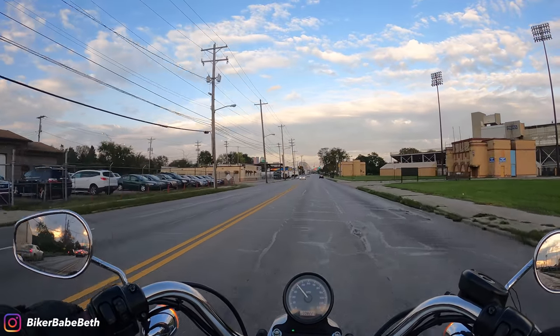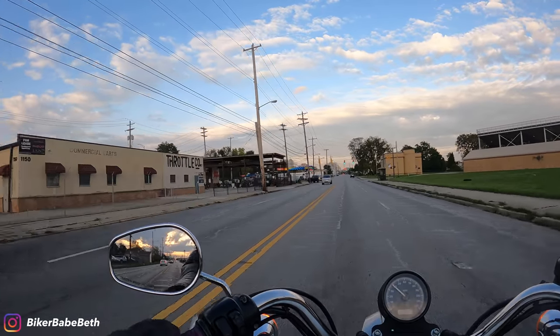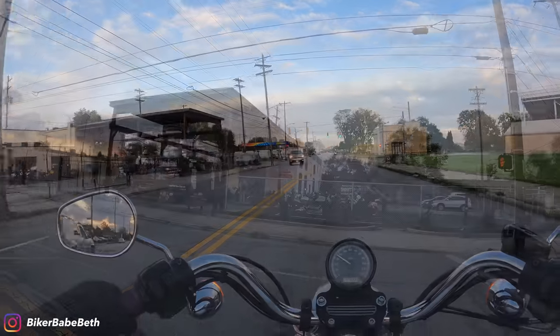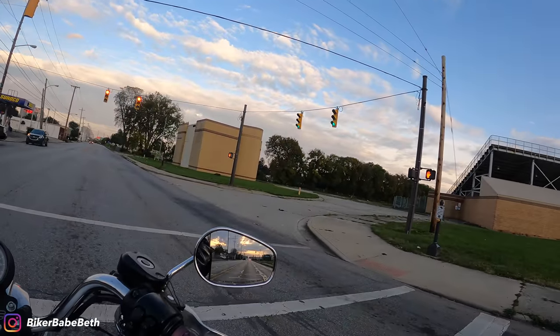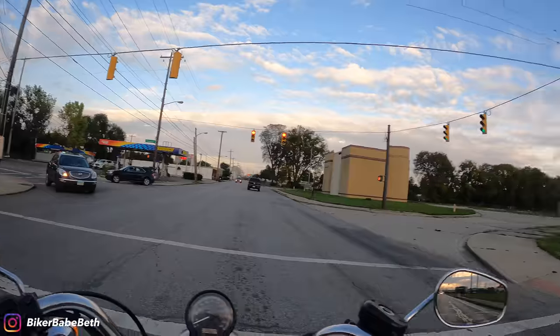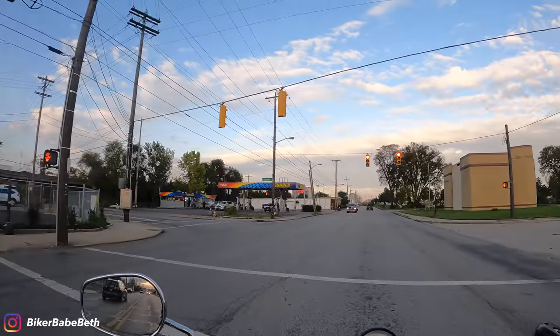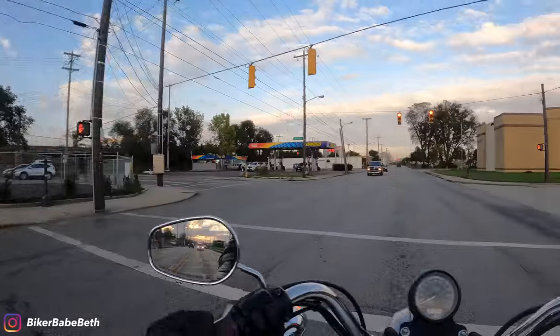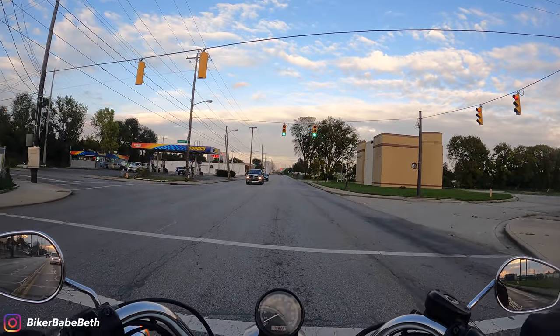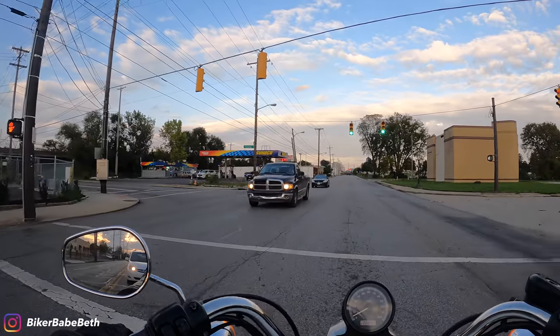We are pulling up to bike night. I'm going to go around the corner and pull in. Tacos! Yes, tacos — sweet, sweet tacos. I'm excited. I'm hungry. I'm going to get some food, enjoy bike night, hang out with my friends — all of the above. You guys are just lucky enough, I'll take you along for the ride.